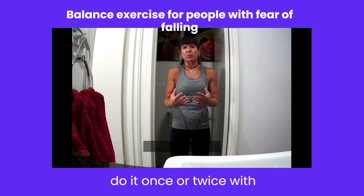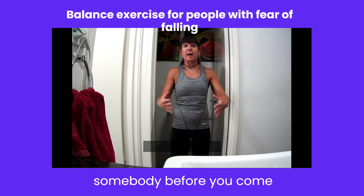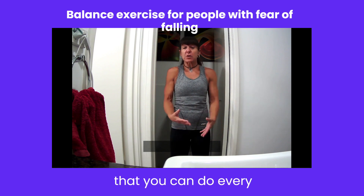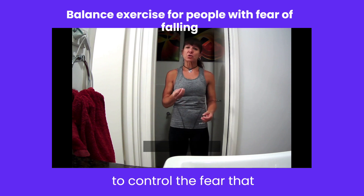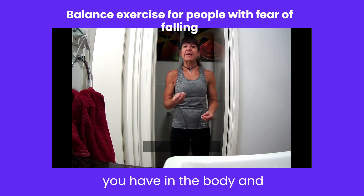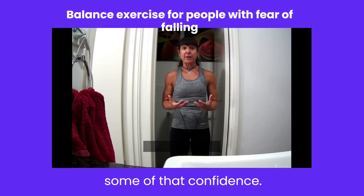I'd at least like you to do it once or twice with somebody before you come to this point. And this is something that you can do every day to really help start to control the fear that you have in the body and really start to regain some of that confidence.